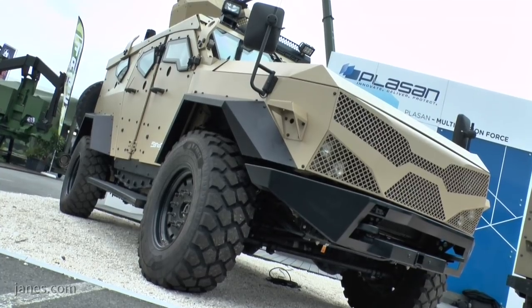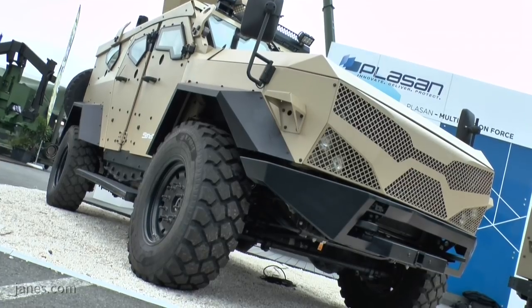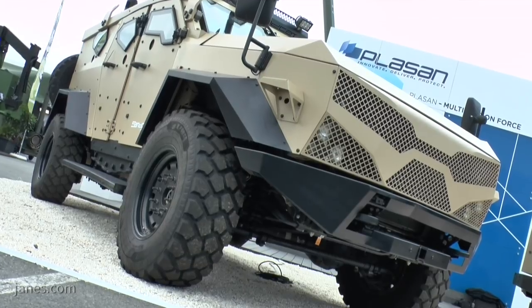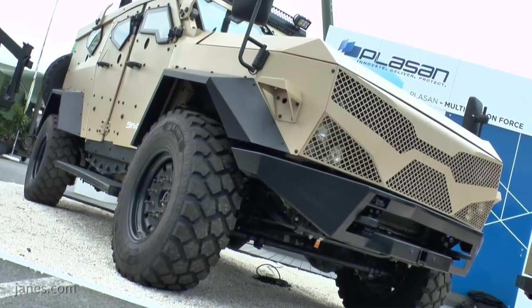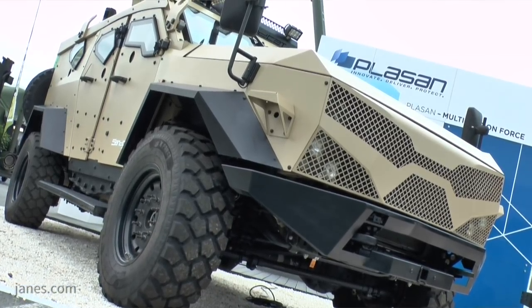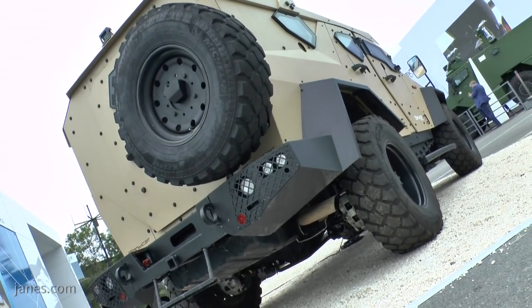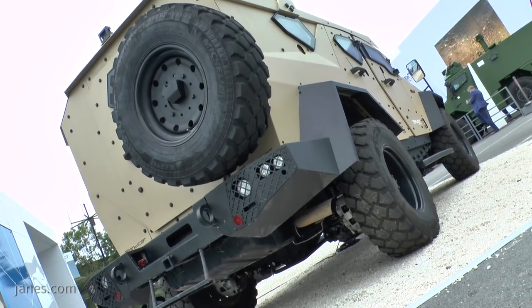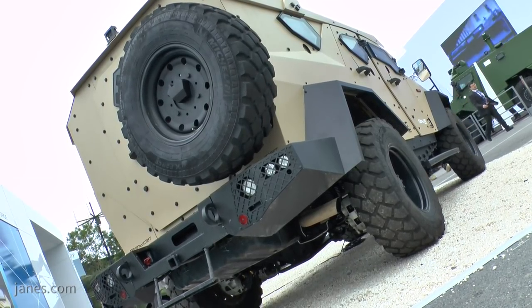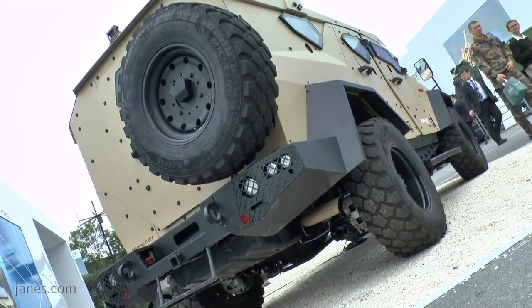The fourth generation Sancat has a new modular architecture which allows us to more easily tune the vehicle to answer the needs of particular users and their requirements. This comes in terms of the modularity of the armor level in the peripheral direction — the 360-degree armor. This vehicle is between roughly Stanag 2 to Stanag 3, and can now be tuned more specifically for specific requirements. The real new thing we're bringing to the fourth generation Sancat is the option of much higher mine protection than we'd offered in the past.